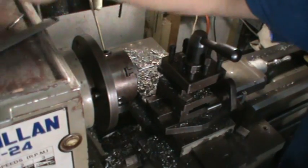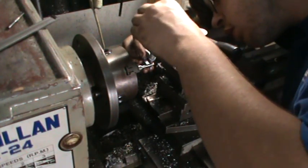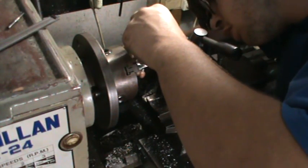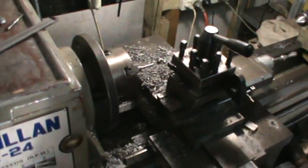Well, we seem to be almost right — just double check with the mic. So we're going to be 190 at the small end. 190 small end, 191 at the big end. Beauty.